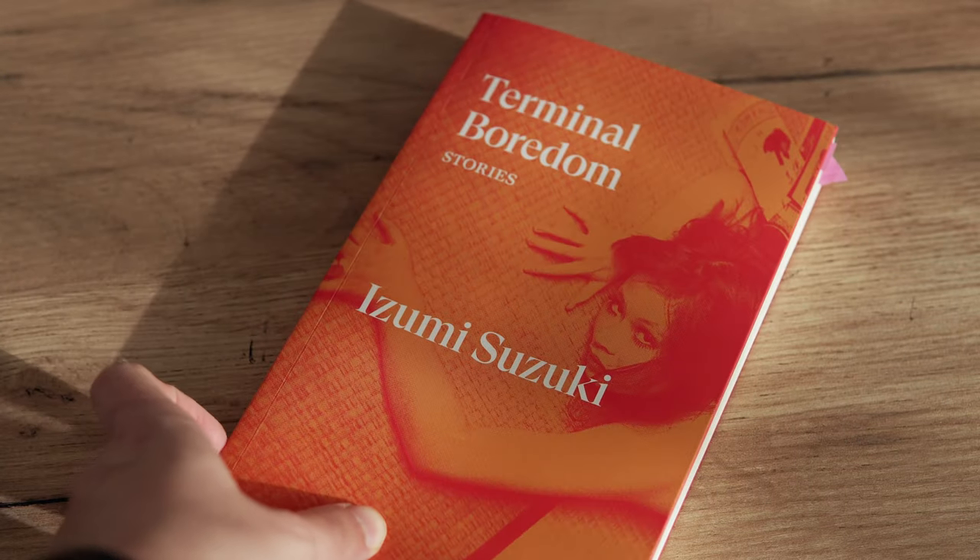The next one is Terminal Boredom by Izumi Suzuki. I've mentioned this book before, but it's a collection of short sci-fi stories — and as a funny coincidence, one or two of these stories were translated by Polly Barton. These stories are very dark with overarching themes of isolation, apathy, and loneliness. Some have an interesting premise, but they all left a really bad aftertaste for me, so I didn't really click with this book.